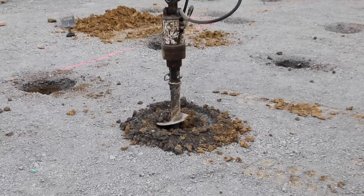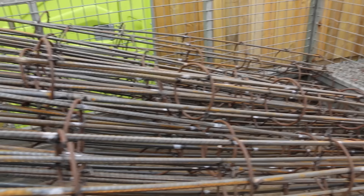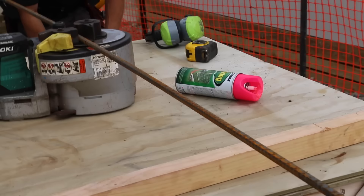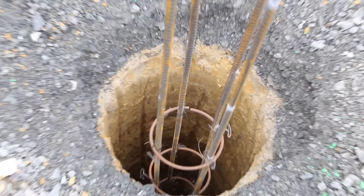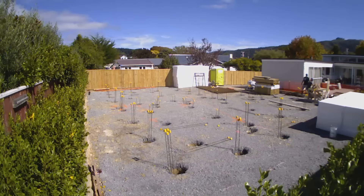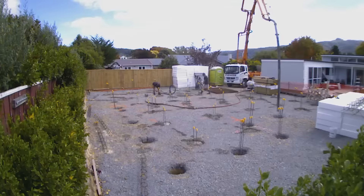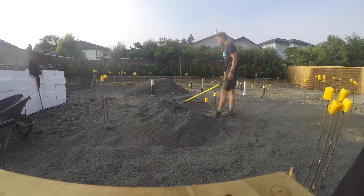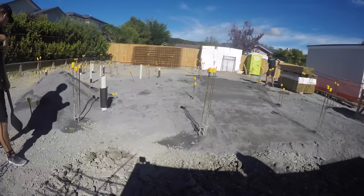Typically we'll drill a hole 300 to 450 millimeters wide depending on what the engineers specify, then put some steel in the middle. We bend up cages with four D12 rods and rings to hold the rods in place, then they get pumped full of concrete. We then sand the area and carry on with the slab as per normal.